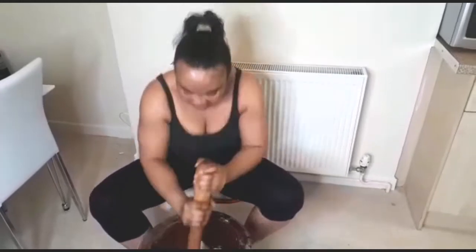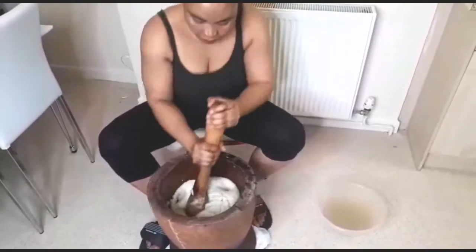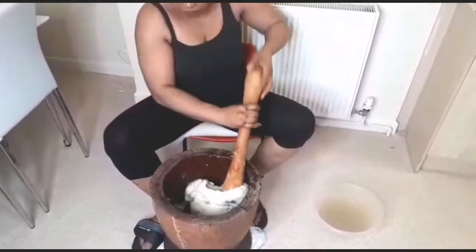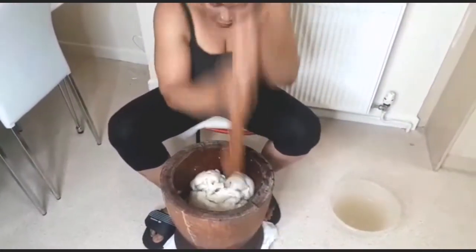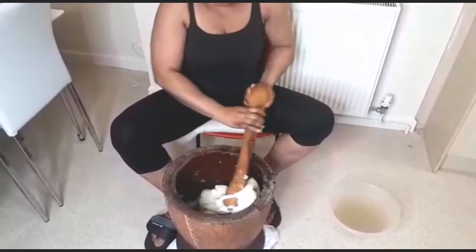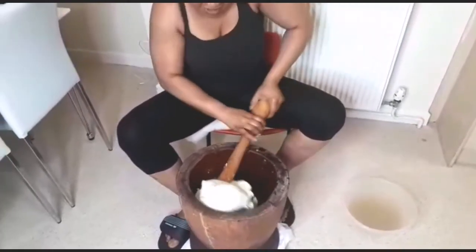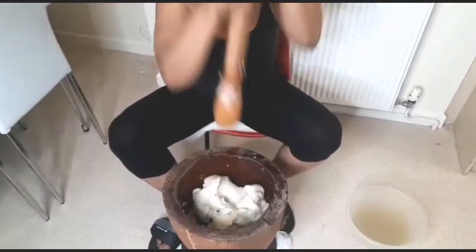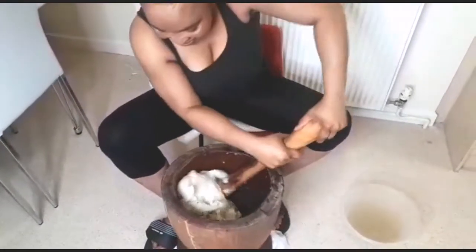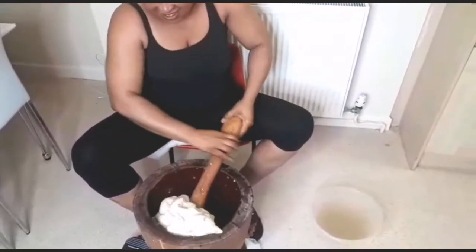If you're interested in learning how to pound the yam in the mortar, please keep watching. If you're new here and you've not subscribed to my channel, please subscribe and turn on your notification bell so that whenever I upload a new video you're not going to miss out. It's me again, Joy Joy Beauty, your village girl that lives in the UK. Feel free to share this video with your friends and family on social media and WhatsApp. Let's get started!